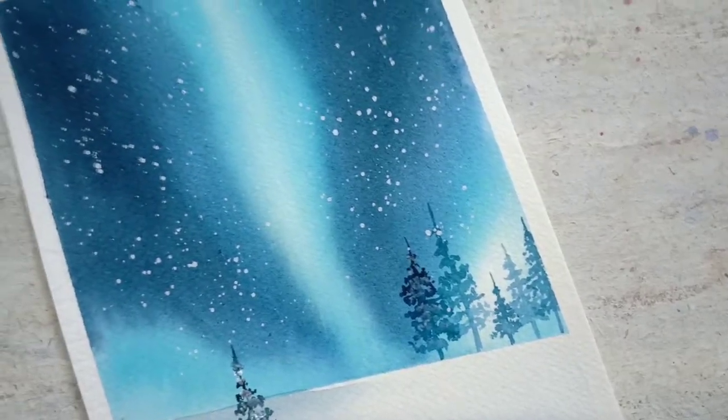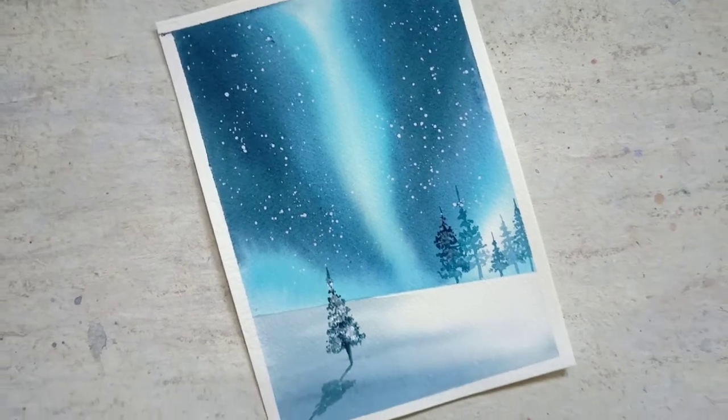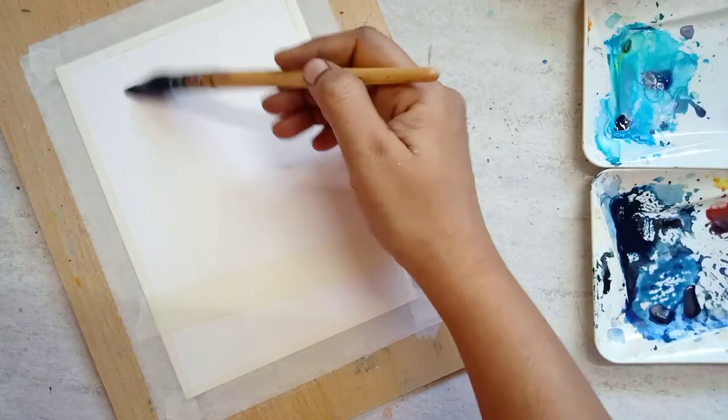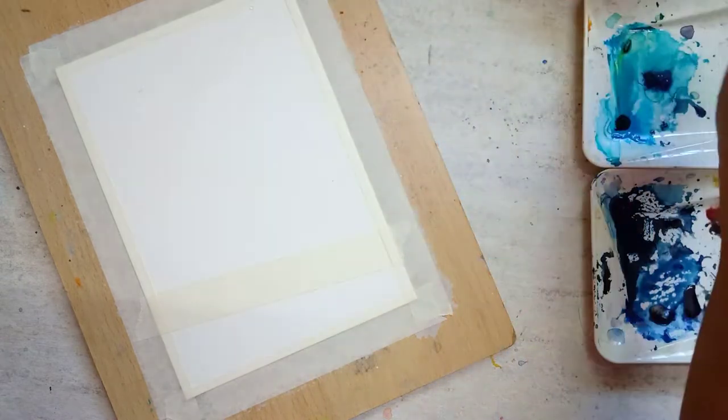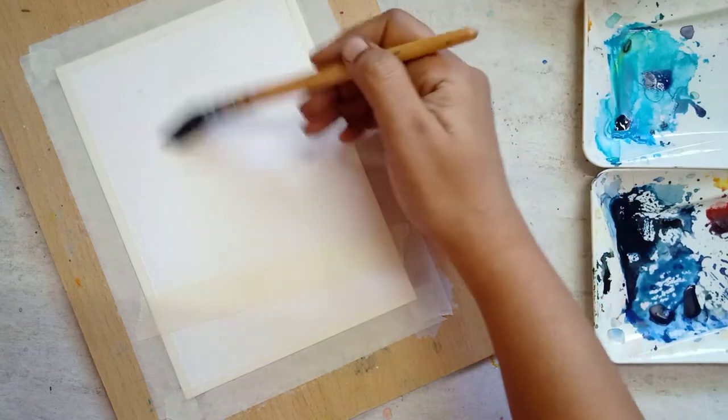Hi there, this is Prema, welcome to my channel. Today we are going to paint this beautiful northern lights. I wet the paper a couple of times so that the paper could remain wet for a long time.